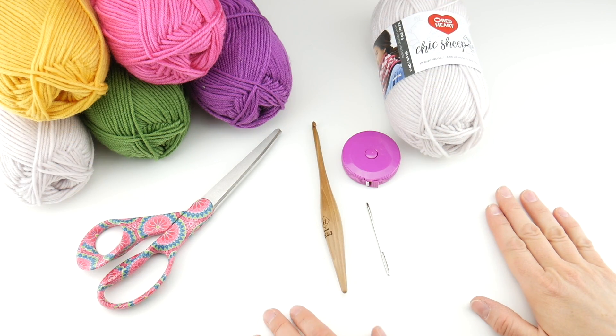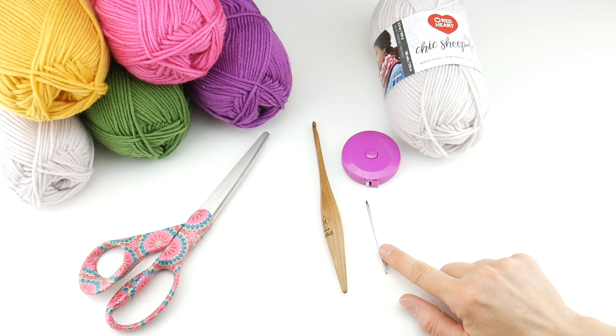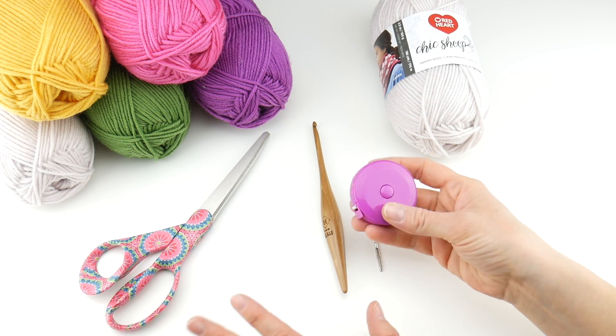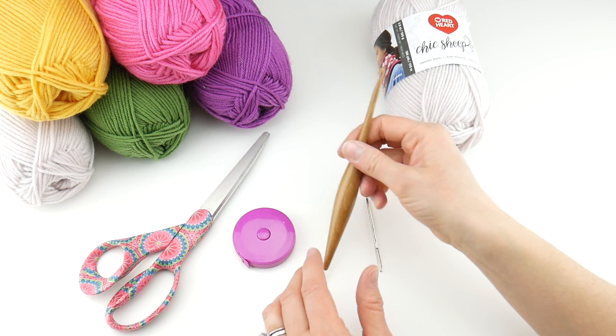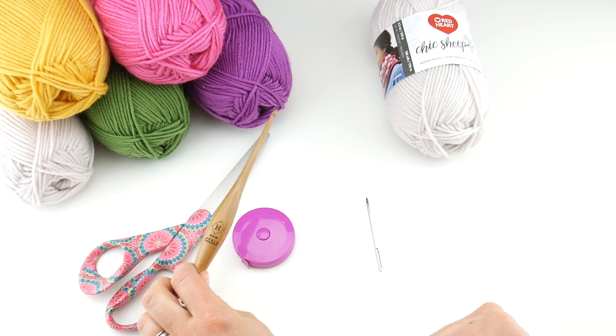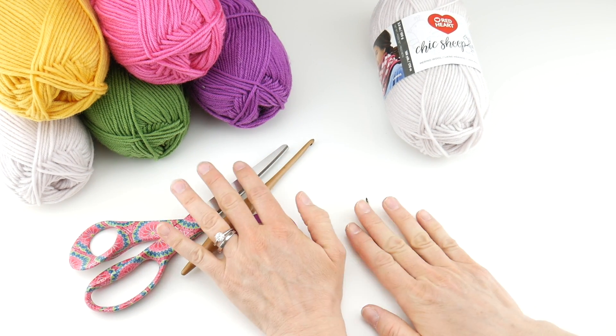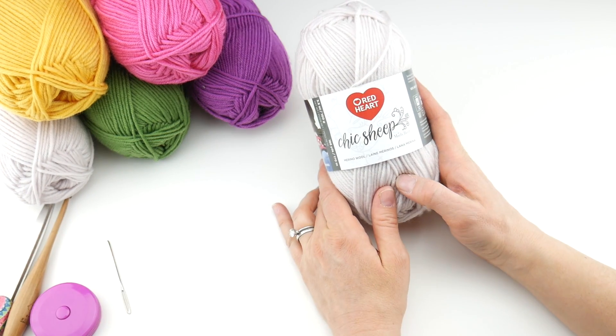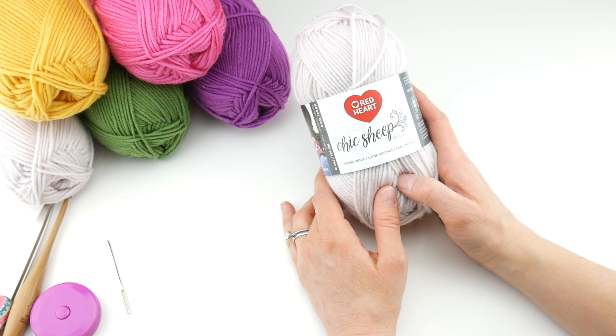For this project you'll need a pair of scissors, a tapestry needle, and a ruler or tape measure — super helpful to get the length you need. You'll also need a 5mm (H) crochet hook. I'm going to be using my Furls Streamline, just as a side note. Now let's talk about the yarn — I'm going to be using a newer yarn called Chic Sheep by Red Heart.